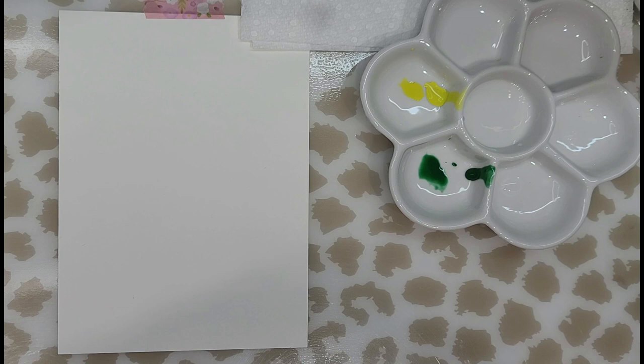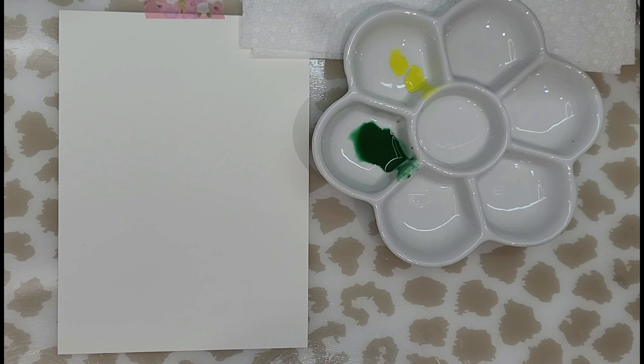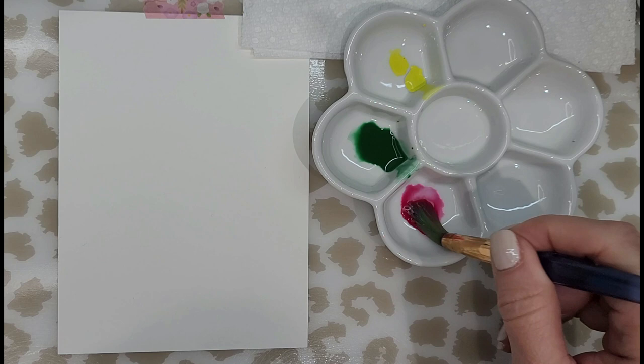Now I'm mixing the permanent olive green. For the magenta, I'm going to have two different mixes of the same color: one will be more diluted and the other will be more pigmented, which means less water and more paint.